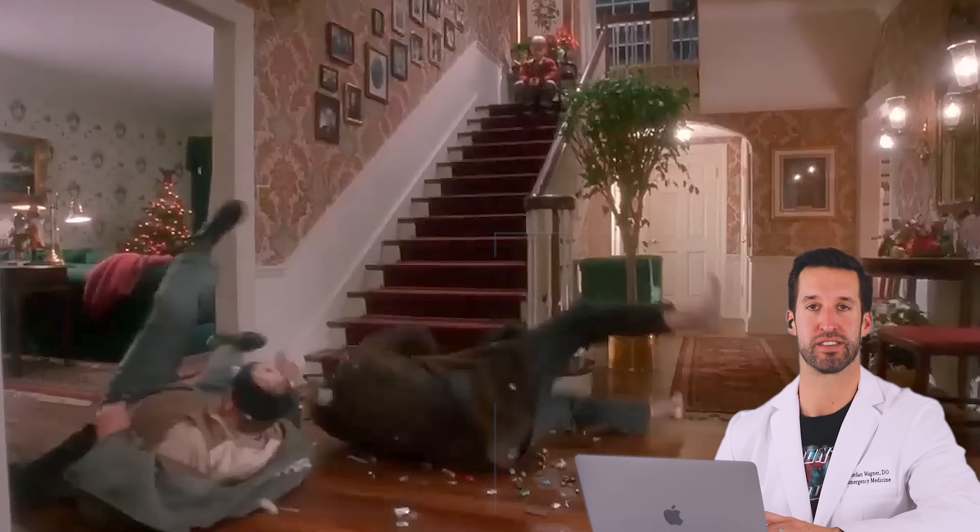It's like the Lego challenge. Marv doesn't have any shoes on; Harry does, at least. Hardwood floor, the little cars — you're done if you step on that. And you're worried about head injury, fracturing of your back, as well as whiplash injury in this situation.